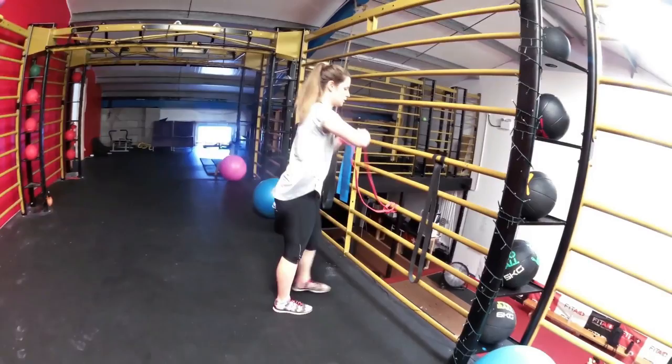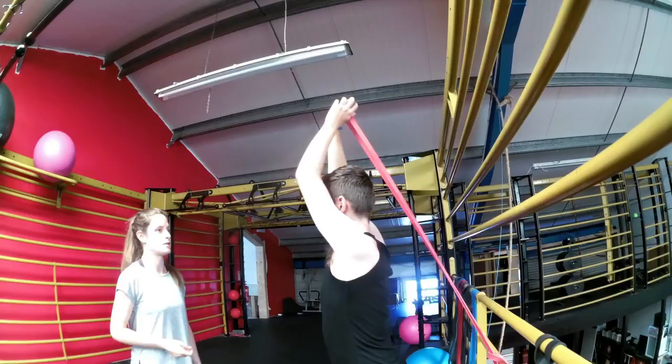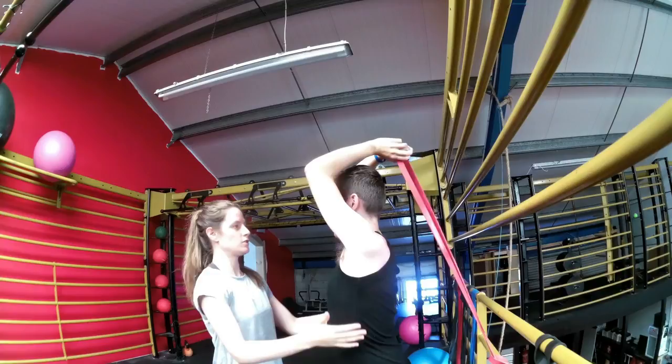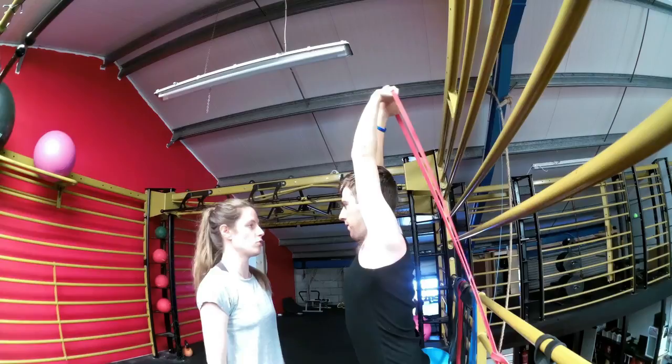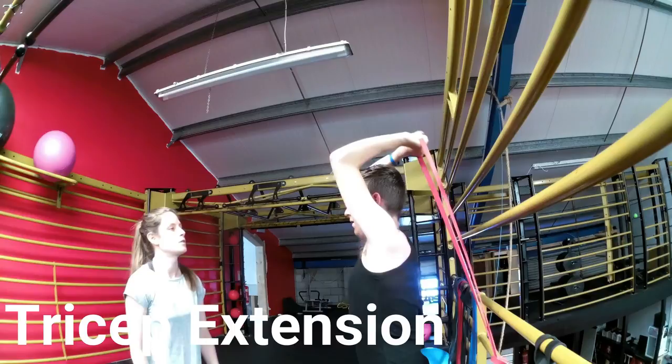We moved upstairs to the functional area — you can do a lot of stuff over here. We used the longer band that I brought with me, although this gym actually has all of these bands available. I just wanted to use my own equipment since I'm familiar with it. This was a tricep extension.